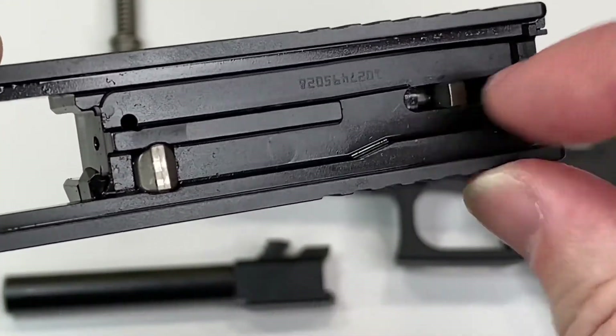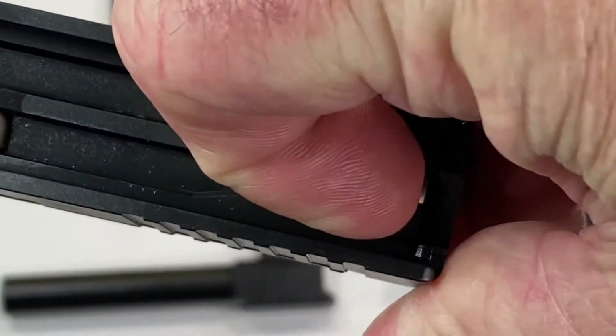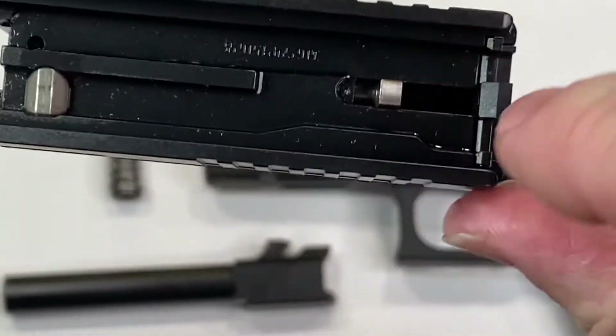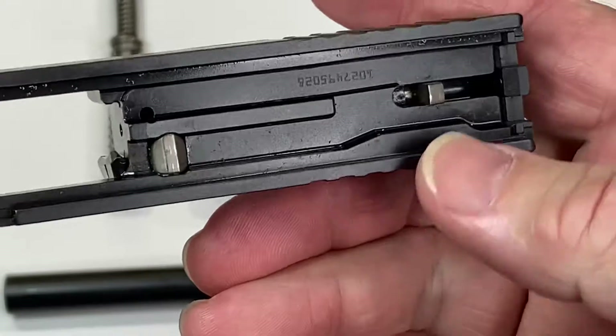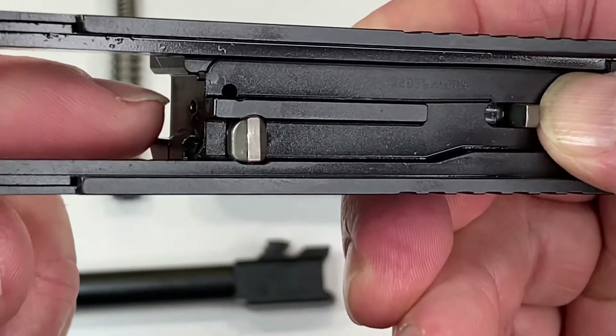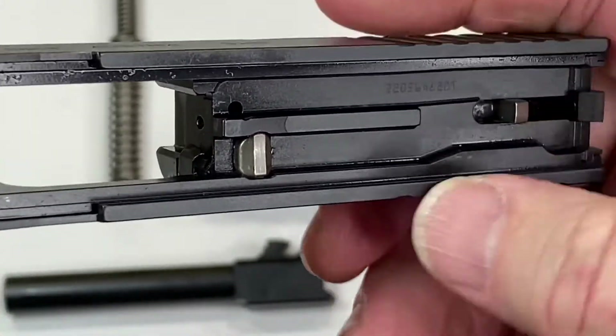The firing pin safety test: take the firing pin lug right here and make sure it moves all the way back. It's under spring pressure, so it's not super easy to do. Don't let it snap forward, but when you release the pressure it should move forward — but it shouldn't go any further than that. The firing pin should not come out of this hole.